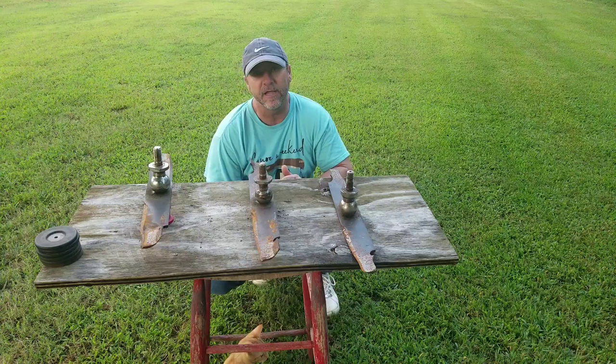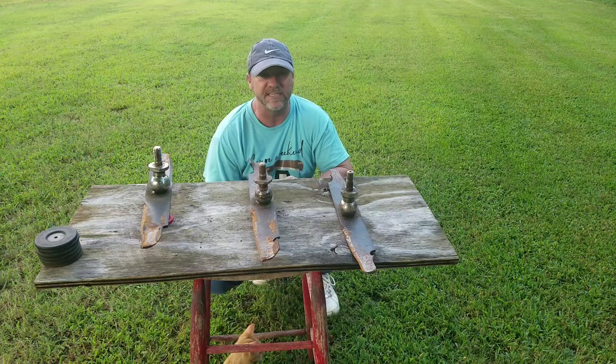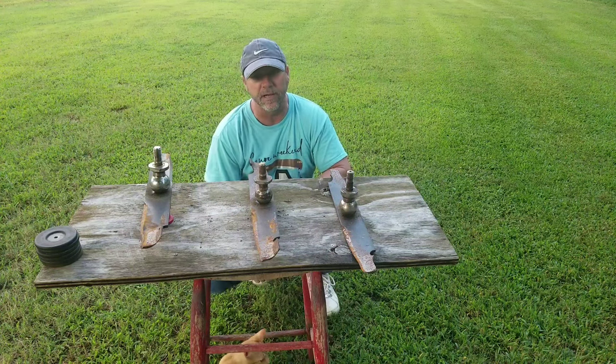Mine did the same thing when I first got it and it drove me absolutely nuts. I've got the ZT Elite — it's the 60-inch cut, it's got the three blades.